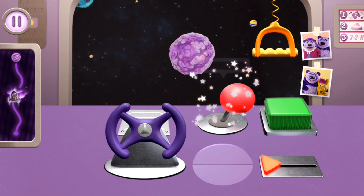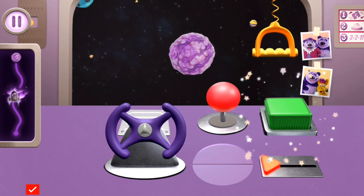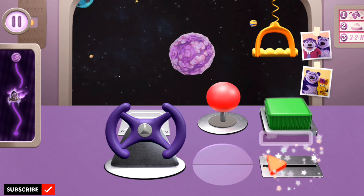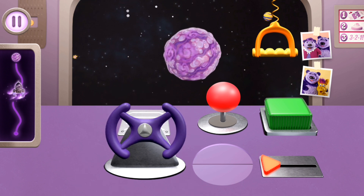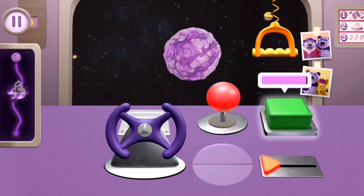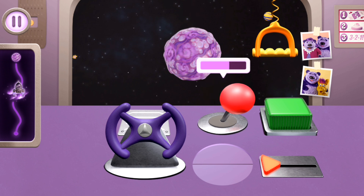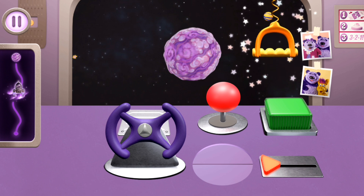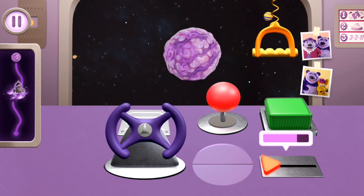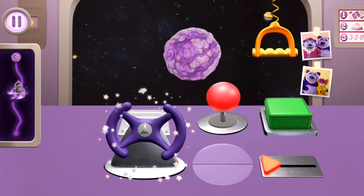Move the joystick back and forth. Pull this handle. Push this button. Slide the triangle. Turn the steering wheel. Three, two, one, go! Push this button. Move the joystick back and forth. Pull this handle. Slide the triangle. Pull this handle. Turn the steering wheel. You did it!